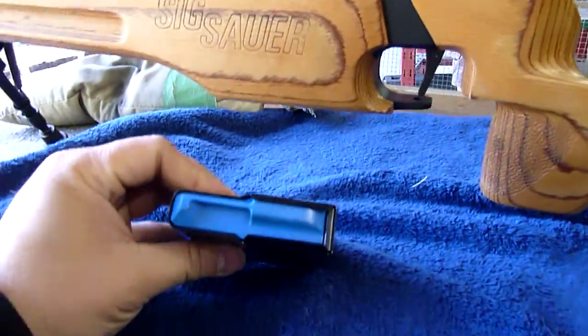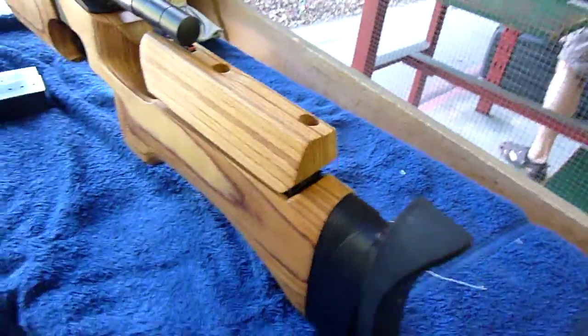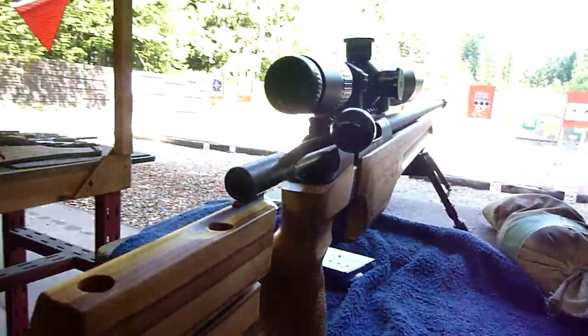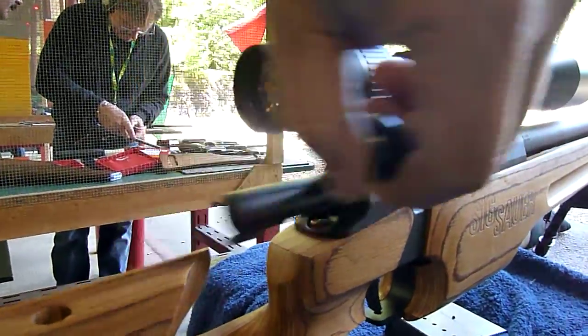It's a 10-round mag, fully adjusted to the stage trigger. The bolt is very smooth.